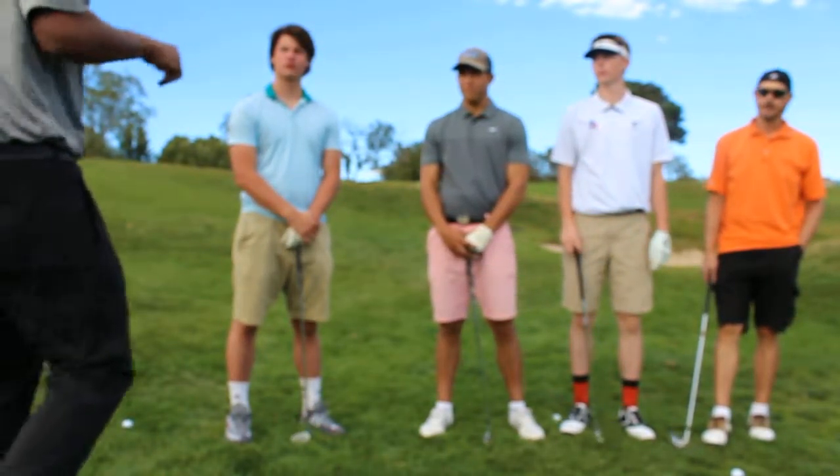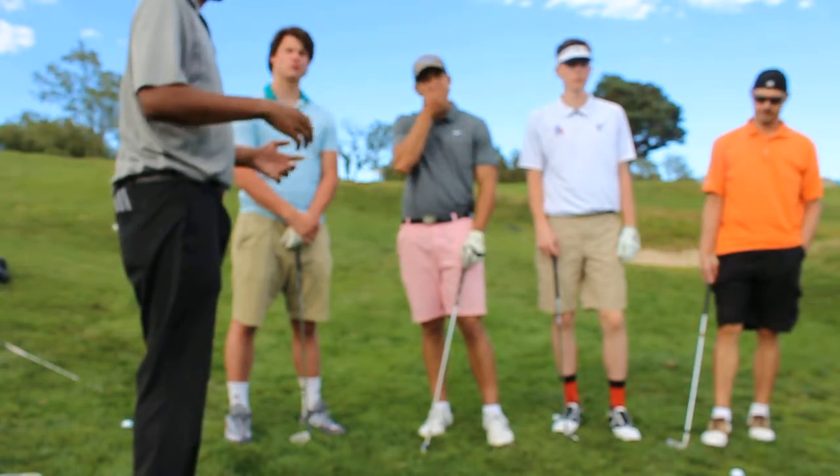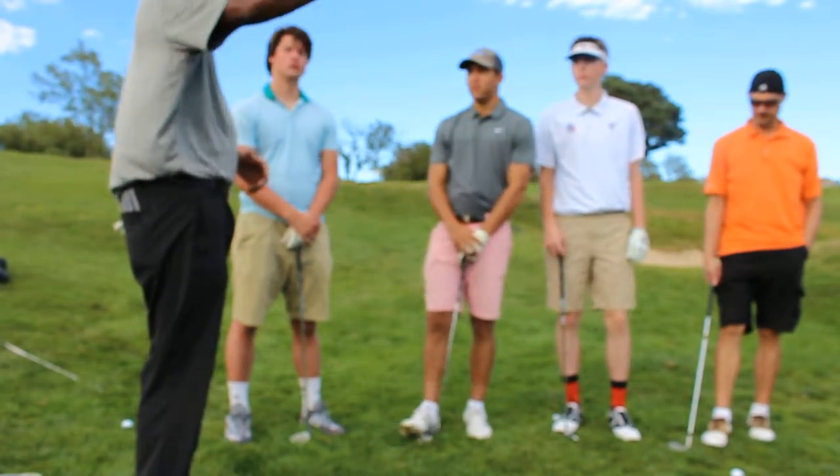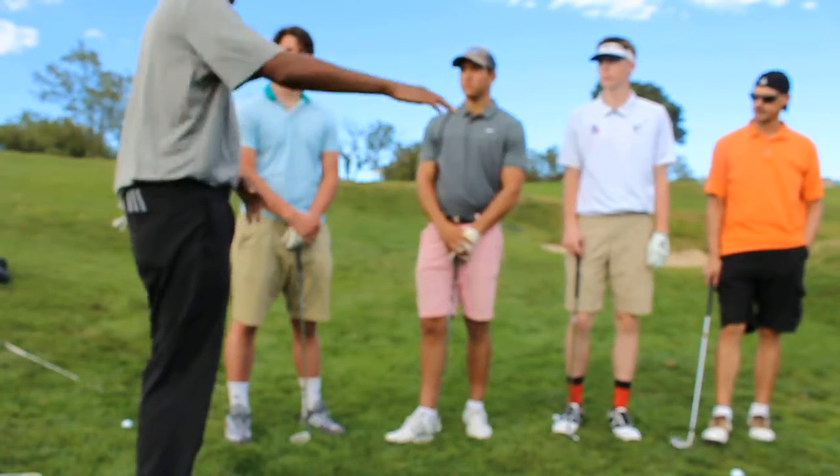Good afternoon gentlemen. Today we're going to be working on specialty shots, which is basically your chip shots around the green, from the bunker, and different lies — going from a lower elevation onto the green to a higher elevation down to the green.